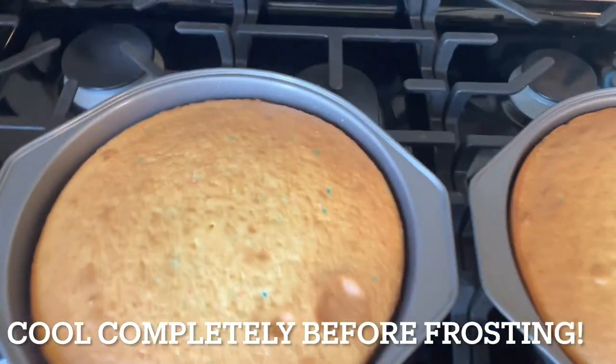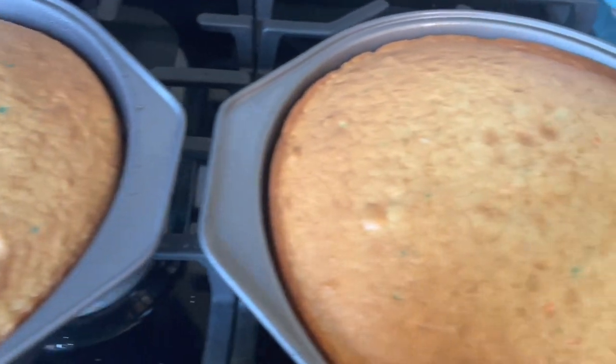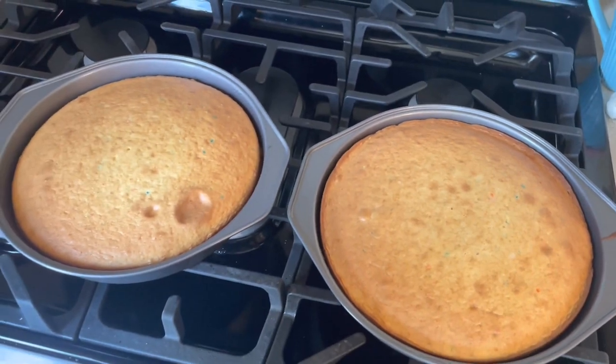Here's what my cakes look like fresh out of the oven. Make sure you let your cakes cool completely before you try to take them out of the pan or they will stick, and make sure they're not warm before you frost them or it will melt.